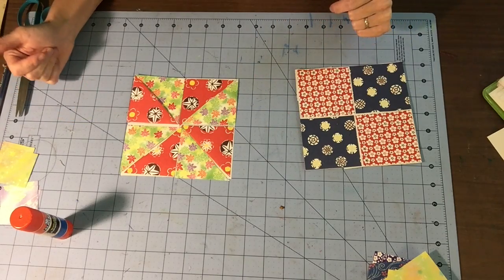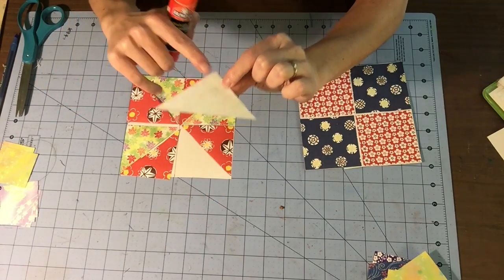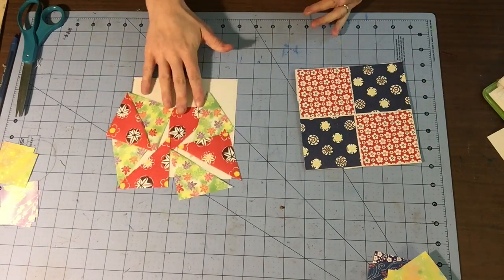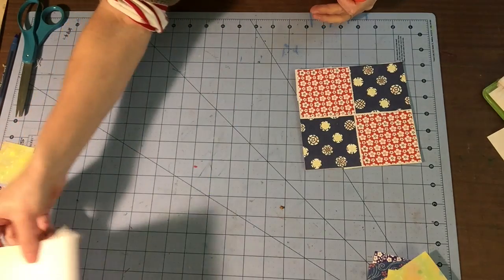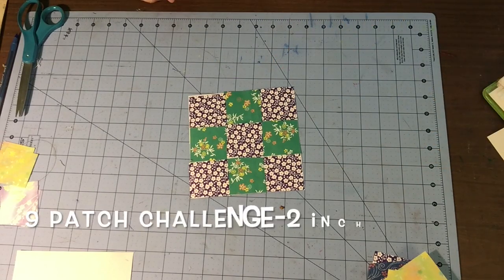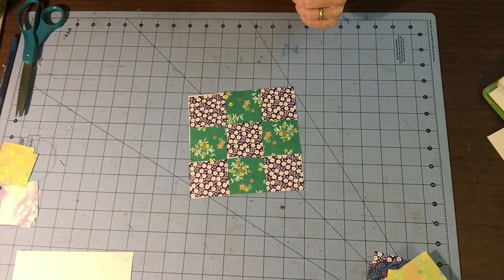When you're gluing, make sure you're putting your glue on the edges so all the edges are sticking down. Now, for those of you who want a little bit of a challenge, the next thing we have are the nine patches. This is a little bit trickier — I'm going to suggest this more for my fourth and fifth graders, and third graders if you really want to try it.